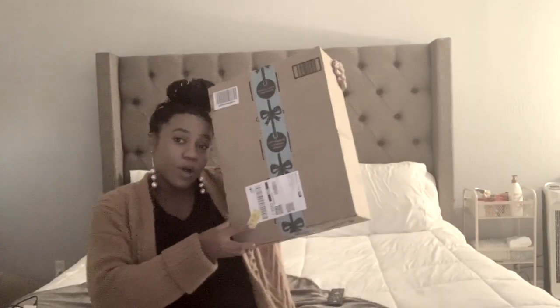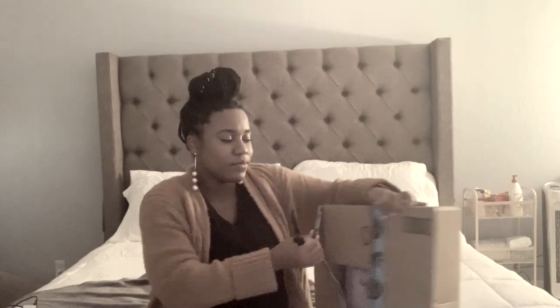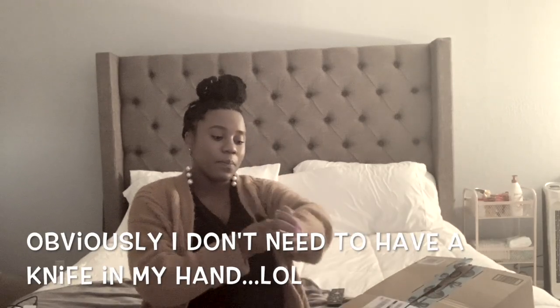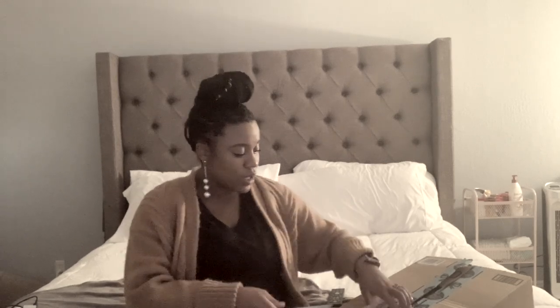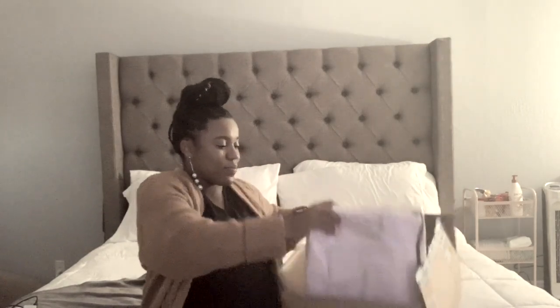Hi guys, welcome back to another video! Today we are doing another unboxing to show you what's inside this box. I actually ordered this last night and it came today — at about 5:45, and it's currently 6:11. The delivery was pretty quick. Today I am doing an unboxing of the Miss Fong diaper bag, as you guys can see right here.